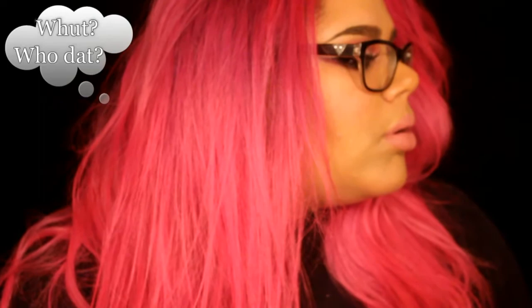Hey guys and welcome back to my channel. This is the Valentine tutorial — not much of a tutorial, but I just did my makeup in front of the camera and you're gonna be looking at it. To be honest, I had no idea where I was going with this. I kind of knew I wanted to do a cut crease, so I went with that.